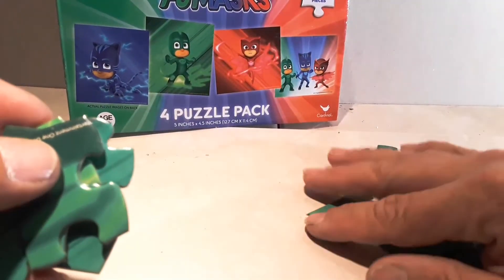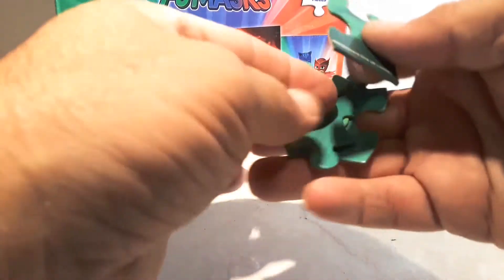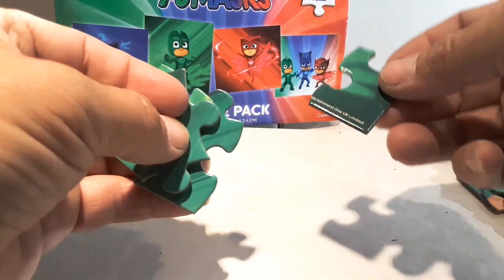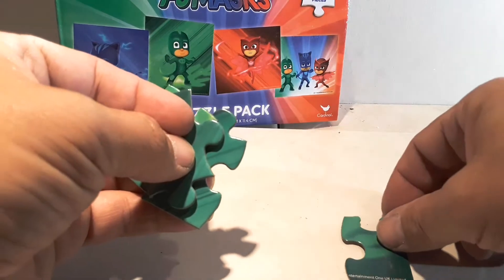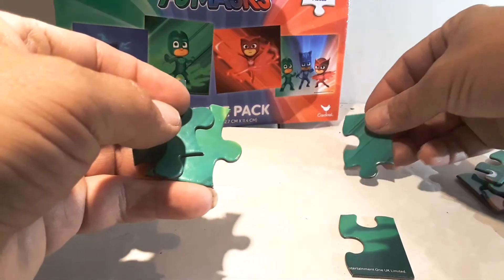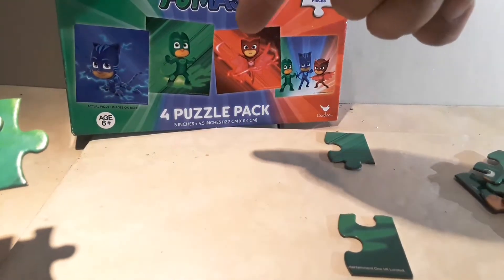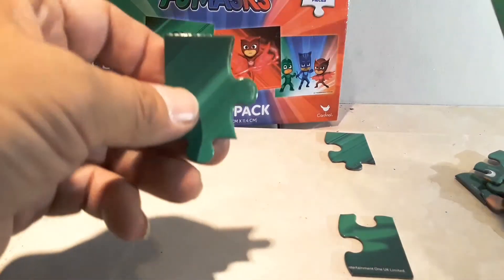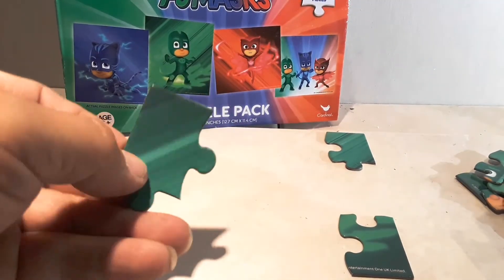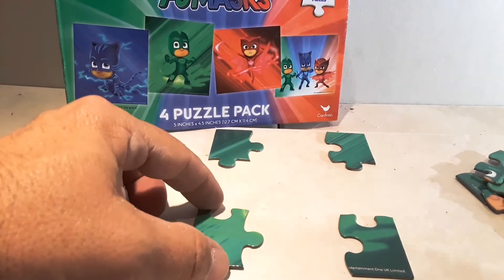Now we move all these pieces out of the way. This one has words on it, so it goes in the bottom corner. This one goes in the top corner, from what the picture looks like, right there. And then we've got this one — looks like it goes in the top corner. And then we've got this one — looks like it goes in the bottom corner.